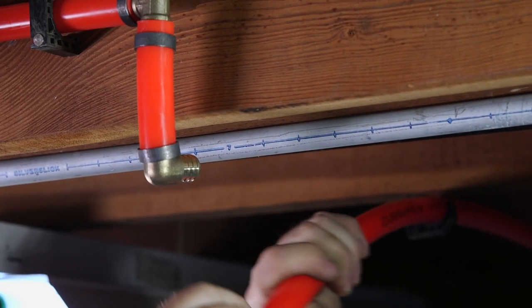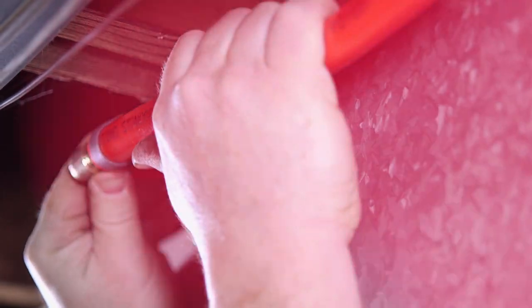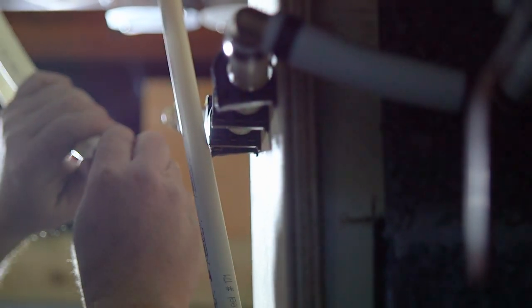PEX has definitely taken its place in the marketplace. Efficiency is probably the biggest thing. When I work with PEX, it oftentimes cuts my installation time in half.